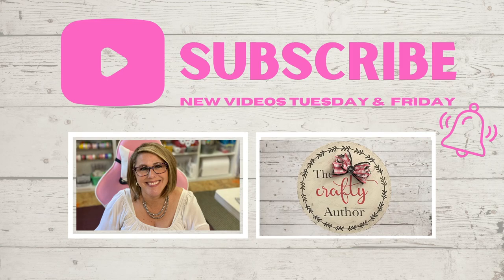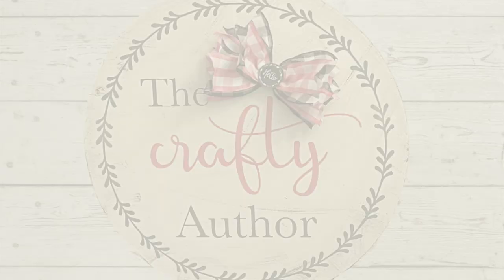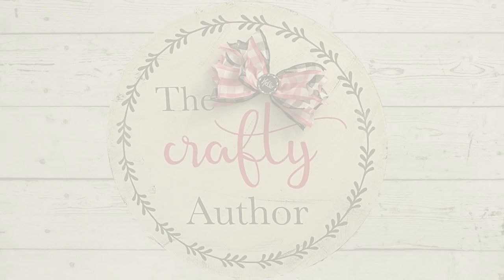These are for my mom for her pacemaker, and I'm super excited to give them to her because I know she is going to absolutely love these. If you'd like to follow me on social media, the links are down below in the description box. Don't forget to give this video a thumbs up. If you'd like to share it, that's great because sharing is caring — keep on crafting! See you guys next time, bye-bye.